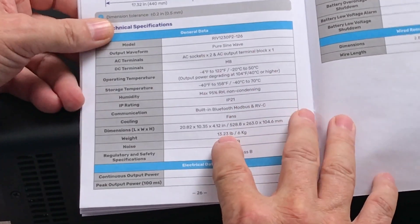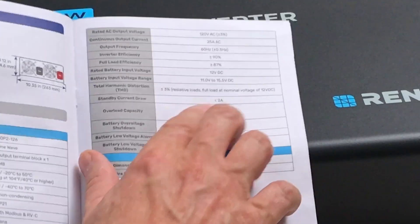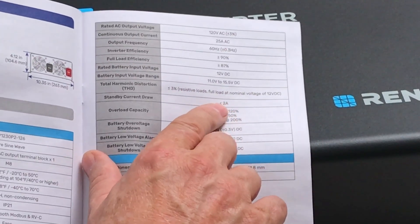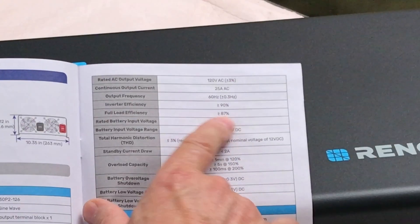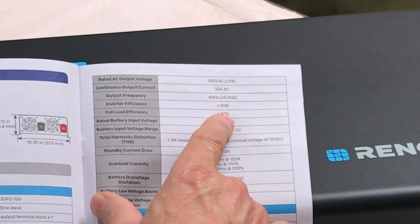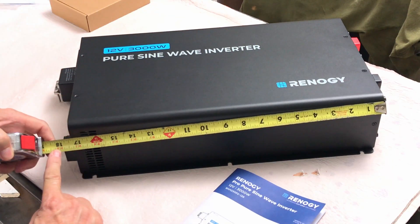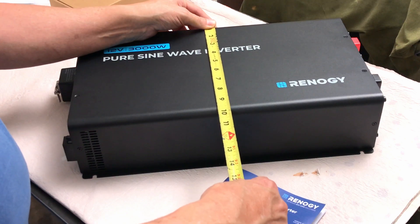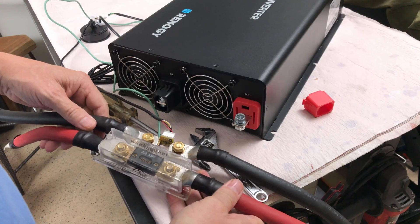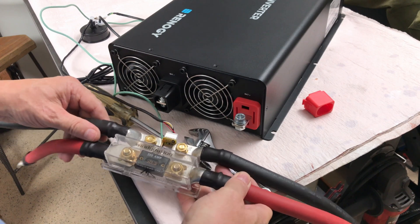The weight is 13.23 pounds or 6 kilograms and the standby current is less than 2 amps. Full load efficiency is 87% and the inverter efficiency is 90%. It's about 4 and a quarter inches tall, 18 inches long, and about 9 and three quarters inches wide. Note that it doesn't come with any cable, so depending on your application you'll have to install whatever appropriate size cables you need.